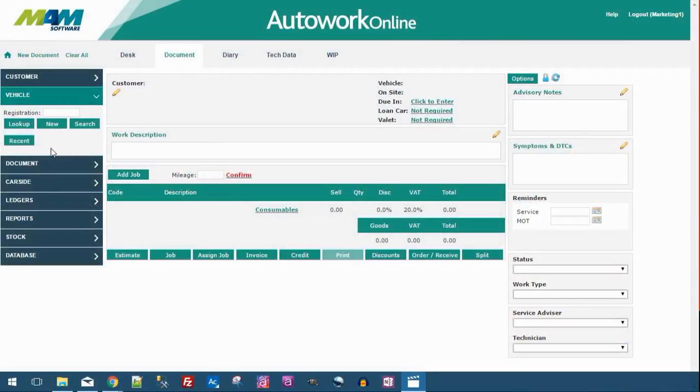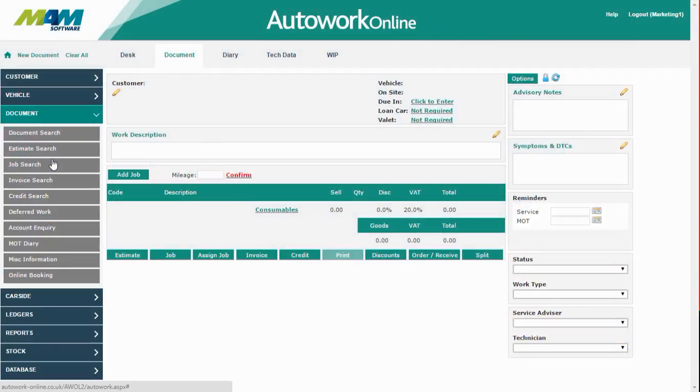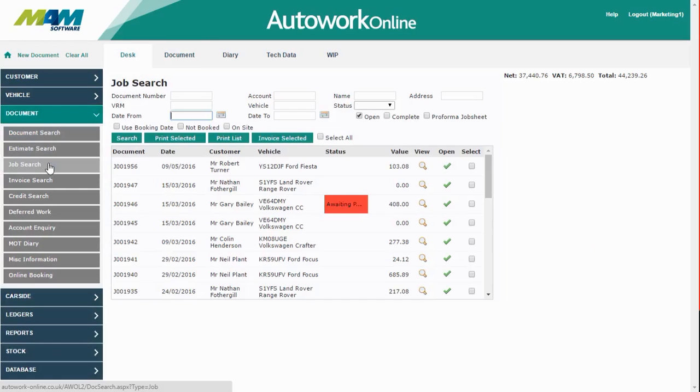Today I'm going to show you how to invoice a job in AutoWork Online. Firstly, select the document menu and then job search. By default, the job search screen will show every outstanding job, but this can be changed by a variety of filters at the top, including the document number or VRM. We're going to pick this job, so I'm going to click the open button.